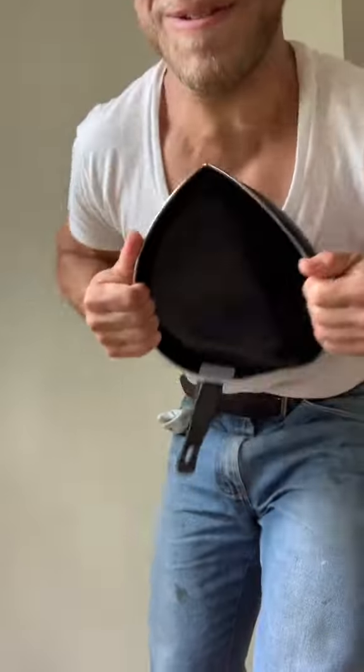To unbend pans, frying pans, and bend them the other way, you have to have some type of tough hands.